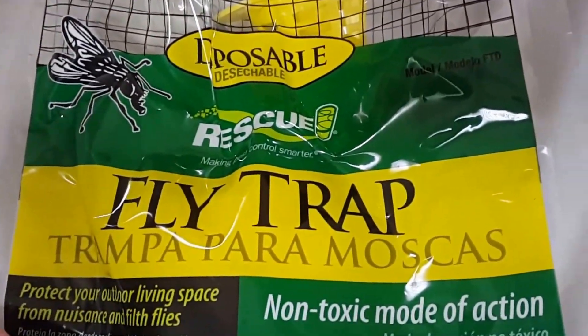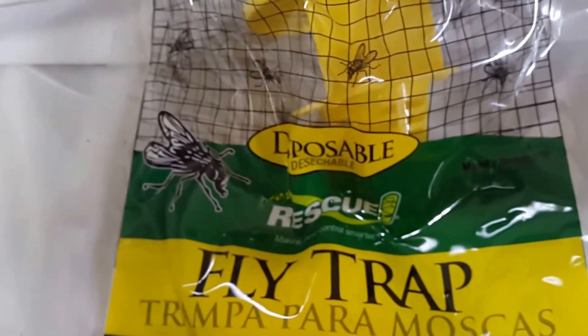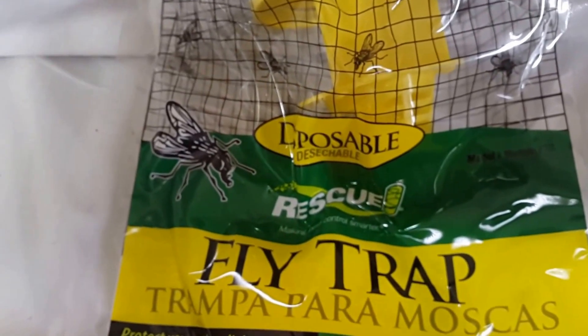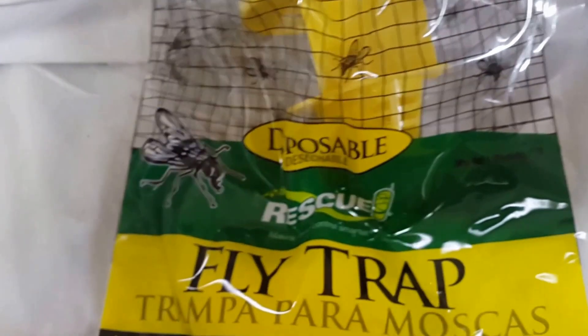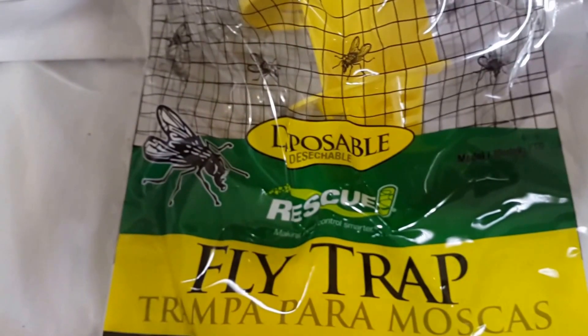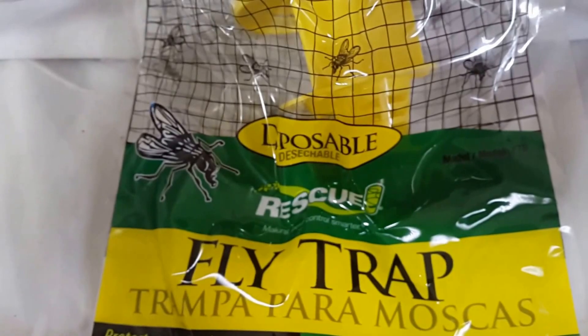I wanted to do a product review or an update on the Disposable Rescue Fly Trap. This is a brand new one, not opened. And I have another one that I've had up for probably about two or three months. I am not convinced that this thing works because it's supposed to kill them. I went to take it down to throw it away and put up the new one for spring.